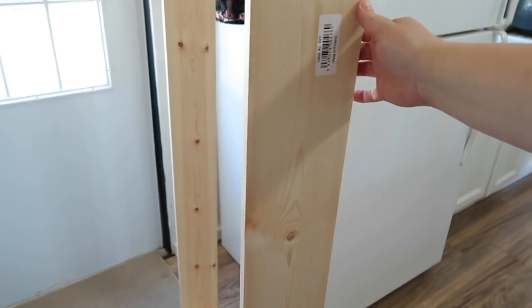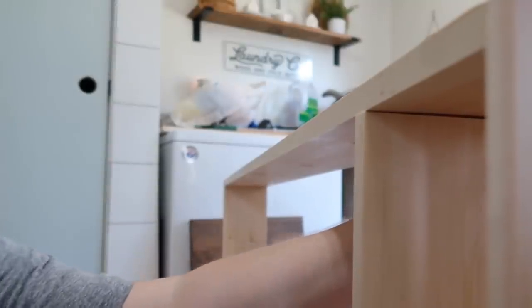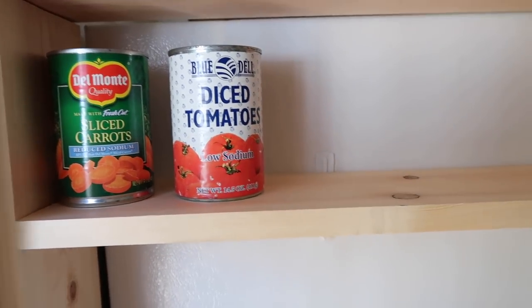I just gotta put the shelves on now. I measured the inside of the frame to get the measurement I needed to cut my boards for my shelves. I'm trying to figure out how far apart I want them — I don't think I'm going to put them exactly the same all the way down. I want the shelves on the bottom to be a little higher so I can put bigger items down there, maybe cereal boxes. I put the first board in, made sure it was level before I nail or screw it in. Check it out y'all, this is gonna work perfect!